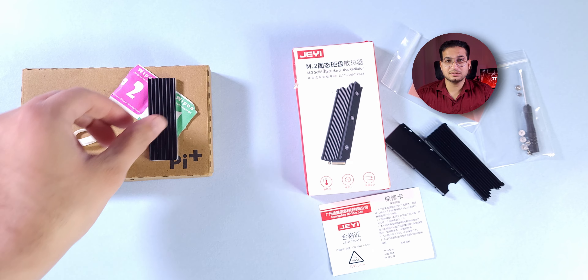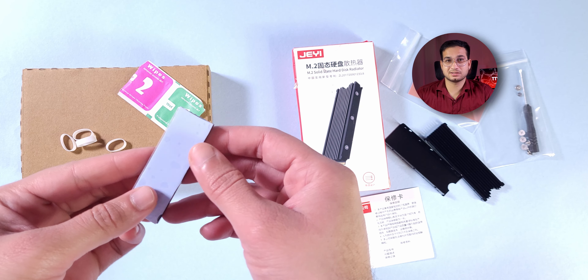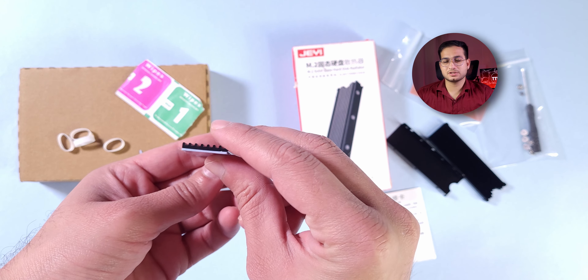Let's talk about both box contents. For the Define heatsink, you can see a thermal pad and a slim heat sink, and 5 elastics. The elastics keep the SSD and the heat sink in contact. It's pretty simple packaging overall.